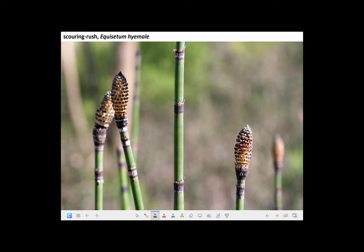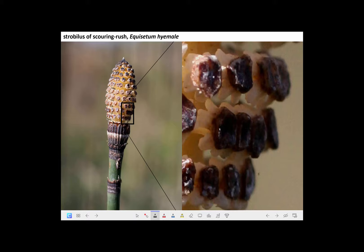Now that we've visited the horsetails in the field, we'll take a closer look at them. This is what the strobili look like in the spring when they've expanded and are releasing their spores. Here's a magnified view, and what we see is a spiral arrangement of these hexagon-shaped umbrellas. Dangling off the margins of them are the actual sporangia, and here they're expanded and releasing their spores — it's springtime.